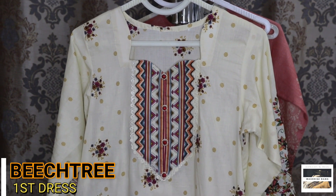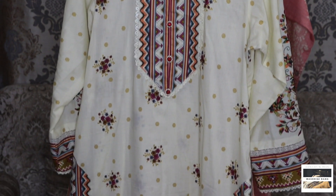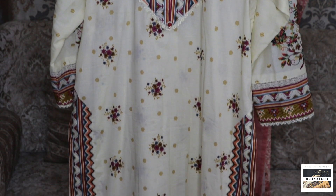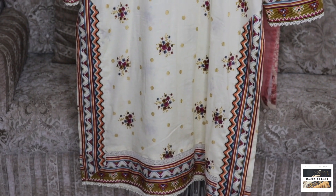Assalamualaikum. Today I have brought two new suits — one is the Beastree suit and one is the Cardi suit. Let's see what I have designed and stitched. I am going to show you, let's see what I have done.